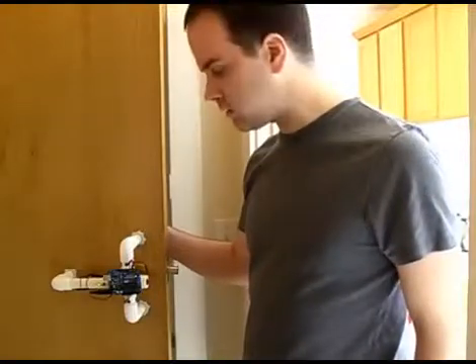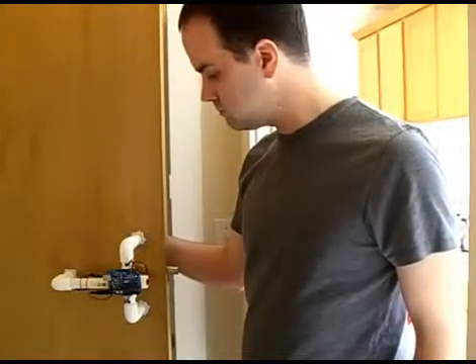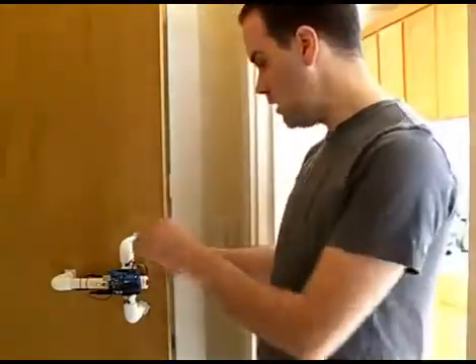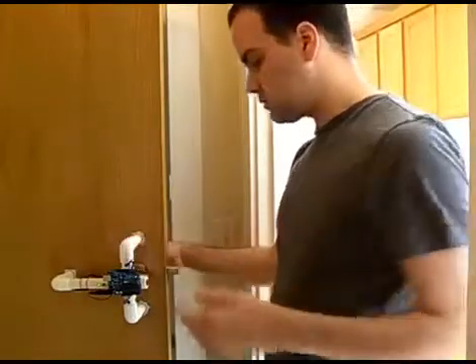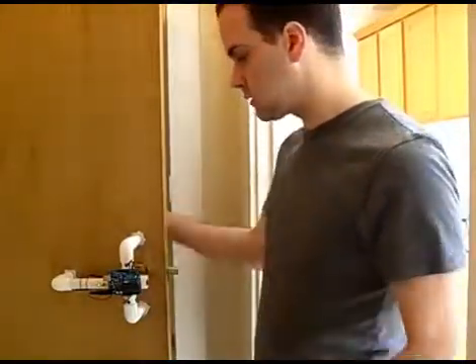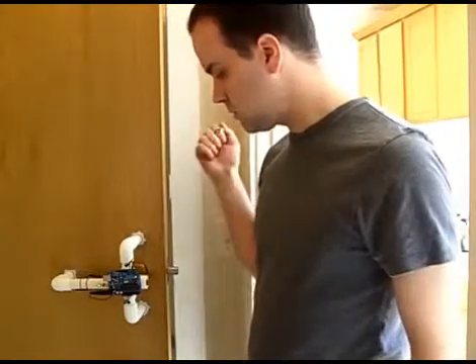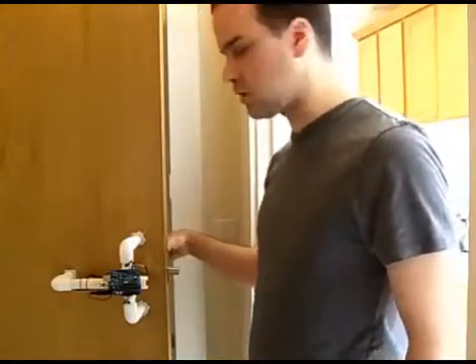If somebody comes by and gives a regular knock, nothing happens. But if they come by and give the secret knock, the door is unlocked. The lock responds to the absolute timing between the knocks, so the tempo needs to be correct, but it can be fast or it can be slow. However, it won't respond even to a reasonably similar knock.